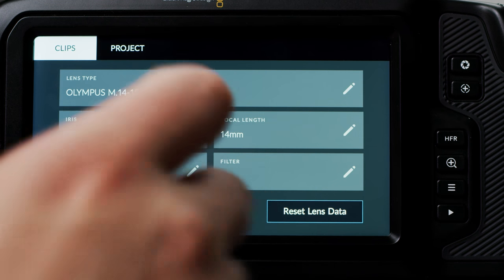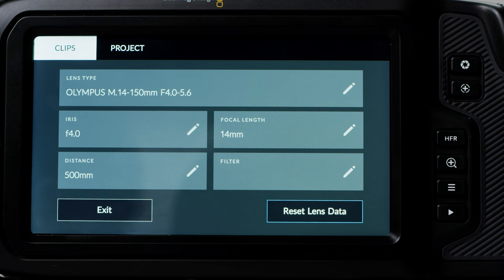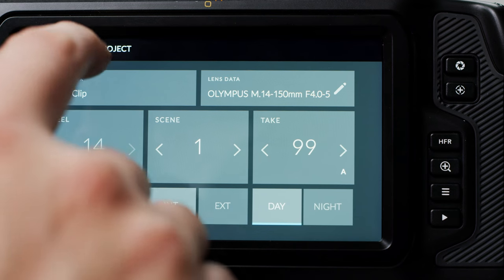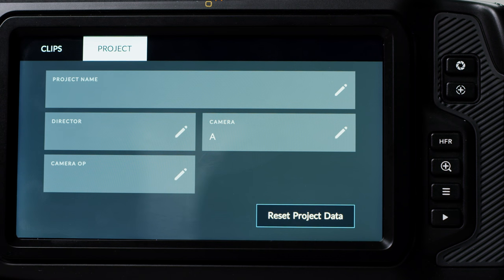Lens data takes you into another menu screen and allows you to record a description of the lens, aperture, focal length, focus distance, and note down what filter you are using. Depending on the lens, your metadata may be passed through automatically. You then have other metadata changes you can make to match your slates. In the project section, you have the ability to add a project name, director, camera, and camera operator.